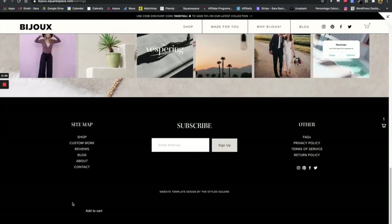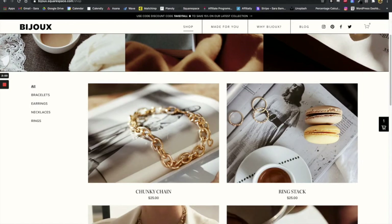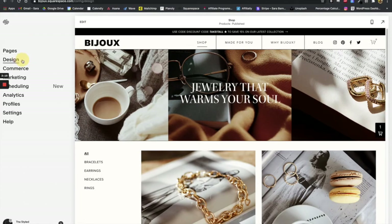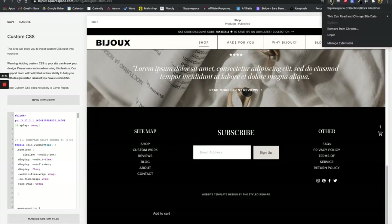Now we can see that we have an add to cart button in our footer, which is not ideal. However, if we navigate to any other page on the website, we can still see the add to cart symbol. The reason for that is that the footer is universal, so anything we apply to the footer will show up on every page. Now what we're going to do is navigate to design, then custom CSS, and copy and paste the code snippet in the description below. We also have to use a Chrome extension called the Squarespace collection and block identifier — we will tag that below so you can download it.